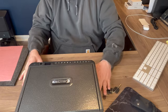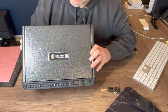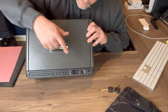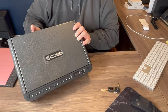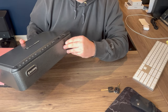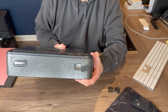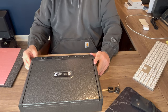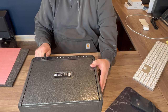And if you kind of turn it around, take a look here — and then if you look over here, this is where your key entry is going to go. With that, we'll just pop it open.